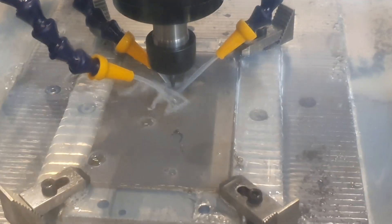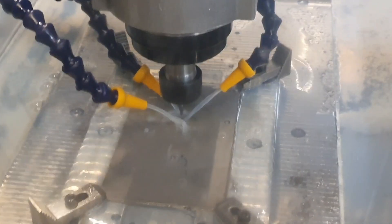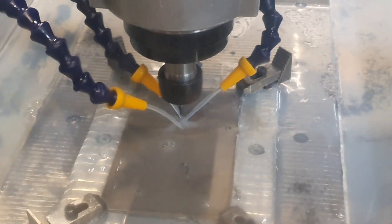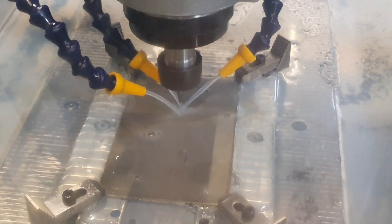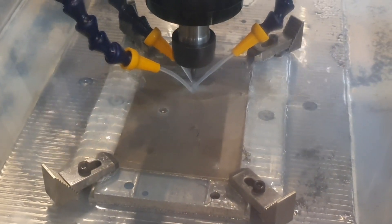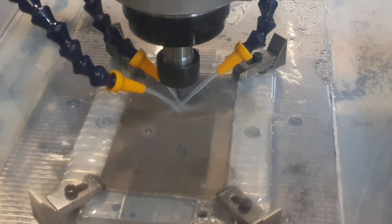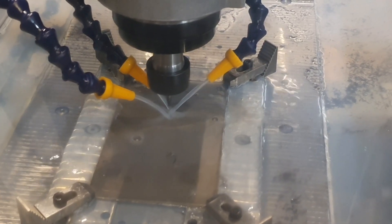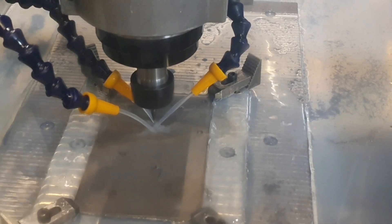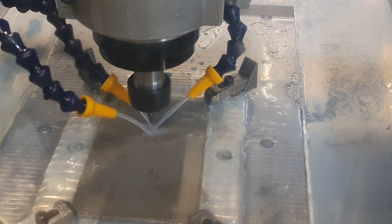That wasn't too successful. What happened was that there is a pocket down under there in the middle, and even though I took very, very small cuts, that didn't work anyway. So that was interesting — first end mill broke in titanium.